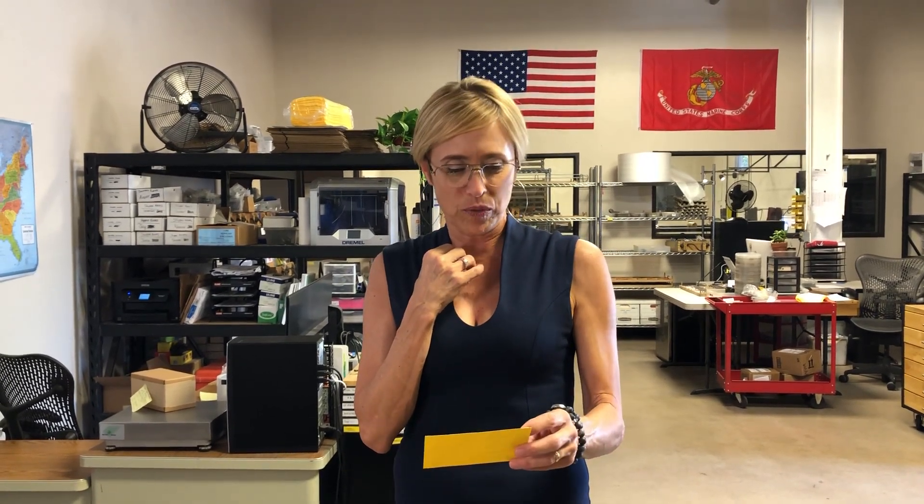Hello, greetings, guten Tag! Amy Medford with Medford Knife & Tool. We have knives headed to Robert Drano's company in Germany, Sartools. He's in Schoenfeld. Greetings, Robert — as always, a pleasure doing business with you.